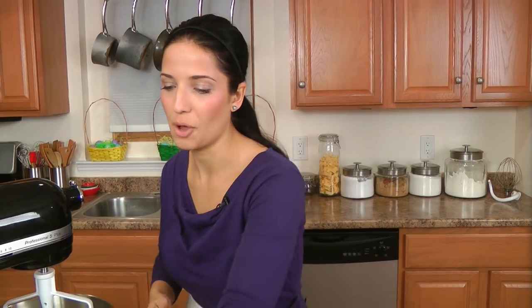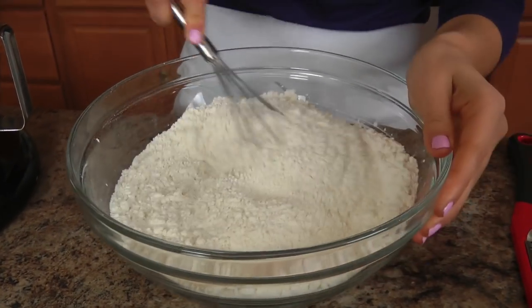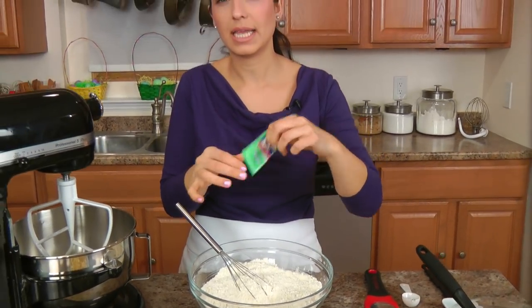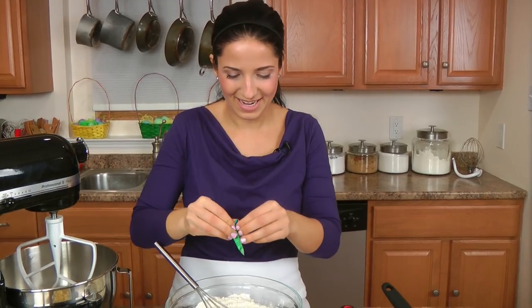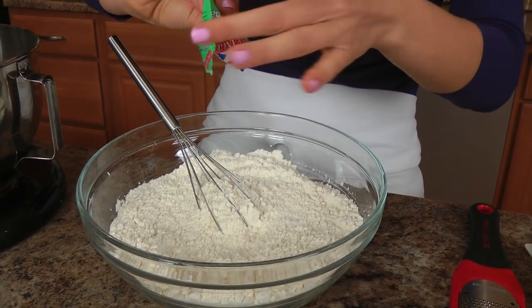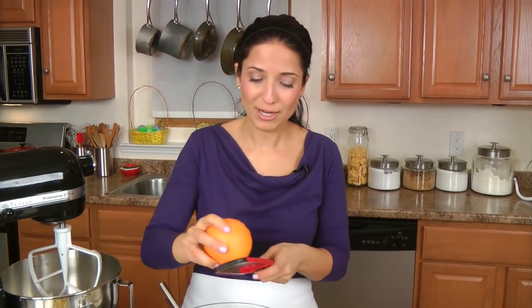The ingredients are going to be some all-purpose flour, granulated sugar, a pinch of salt, some cold unsalted butter that's been cut into little pieces, some vegetable shortening also cut into small pieces and very cold, egg yolks, some orange zest, vanilla — or you could use vanilla extract — and ice water. I'm going to zest about a teaspoon and a half to two teaspoons of fresh orange.